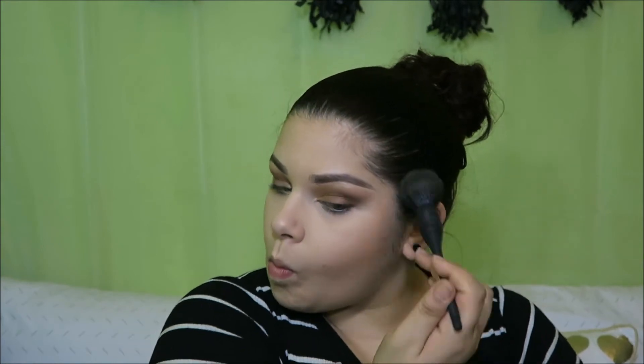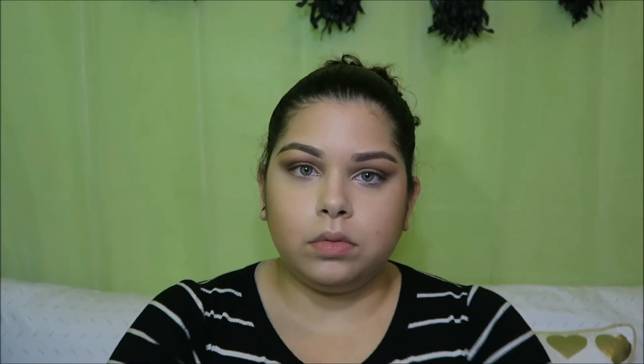Now I'm going to go in with the Physicians Formula Light Bronzer, which is my favorite bronzer of all time, hands down. I love it. Now this doesn't necessarily have to be a Netflix and chill look — I'm just calling it that. That's the situation that my imagination has placed myself in, and this is the purpose of this video. Now, let's finish up these eyes. I'm going to take this small shader brush and with the same darker color that I used on my lid, I'm going to go under my eye.